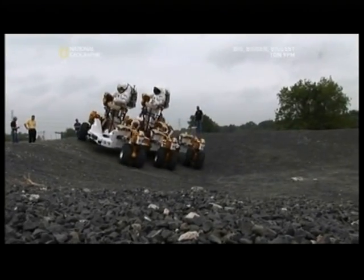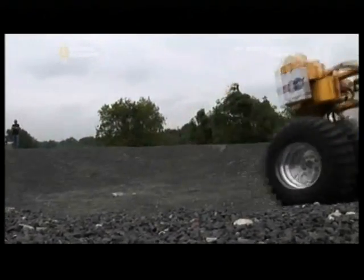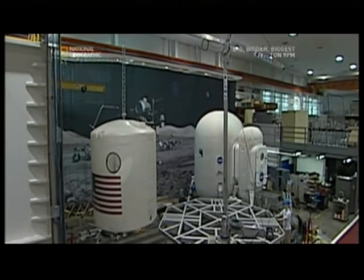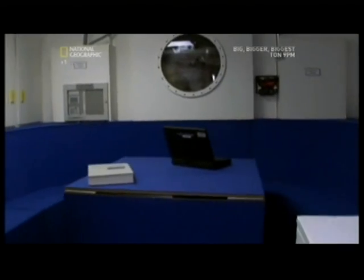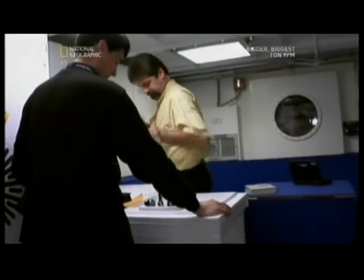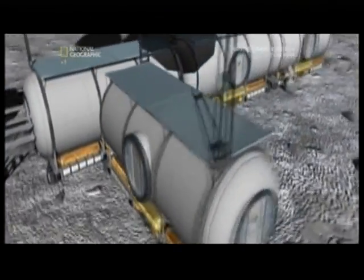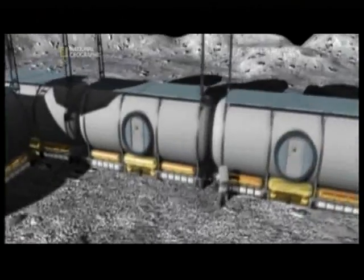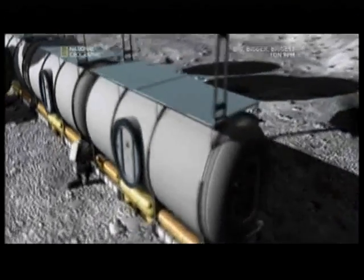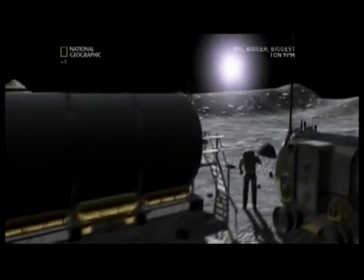NASA is already testing the prototype lunar rover that will be used to transport construction materials. But the outpost itself is still a work in progress. Engineers are evaluating many different types of habitat design — including one large module with maybe 500 cubic feet of space to house four astronauts, or smaller tube-type modules to build a larger facility. If something should happen to one module, you could quarantine it and the crew could stay safe in the others.